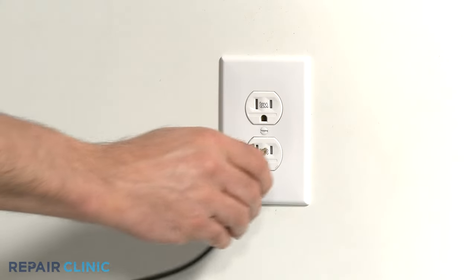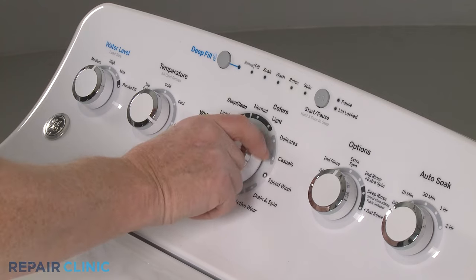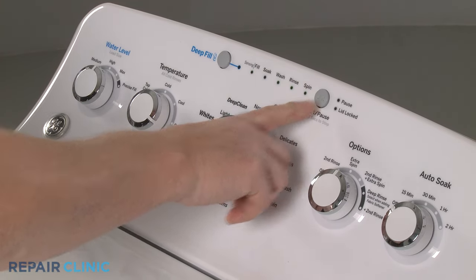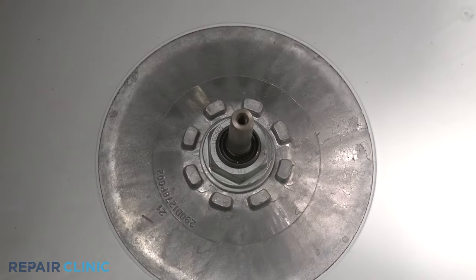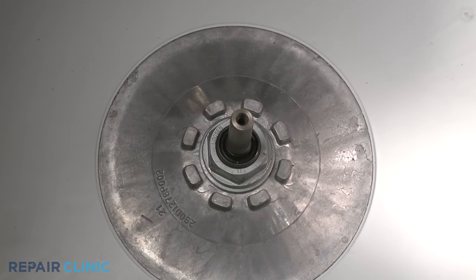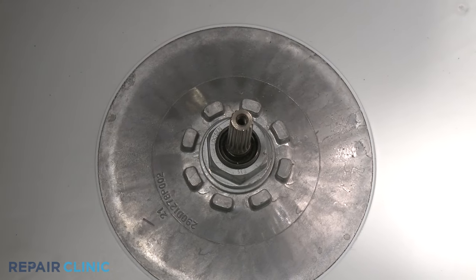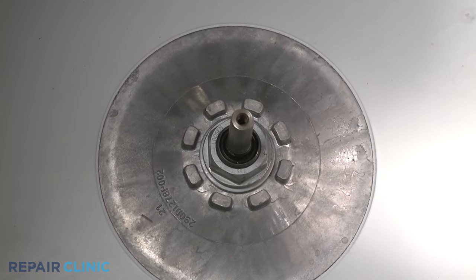Next, plug the washer's power cord back in. Select the wash cycle and press the start button. Now observe whether or not the exposed transmission shaft is turning. Depending on the model, you may need to wait for the tub to fill with water before the washer is ready to agitate.